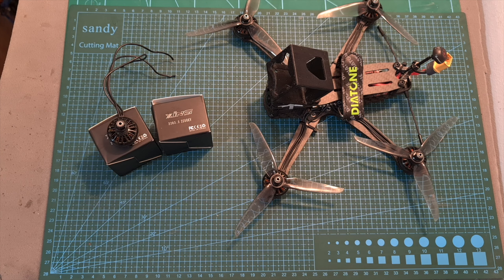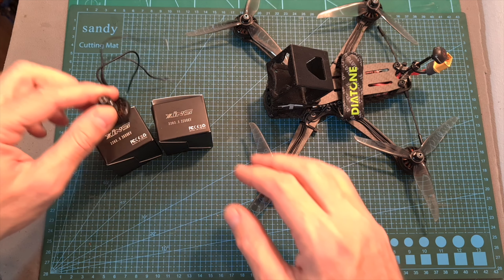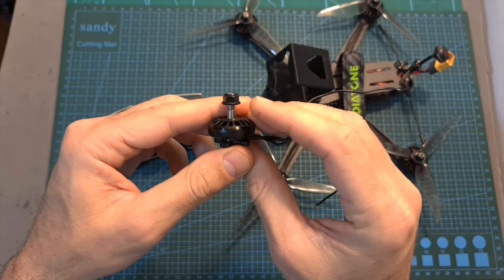Hello guys and welcome back to my channel! Today I'm going to check the iFlight ZYNC 22 3.5 motors.